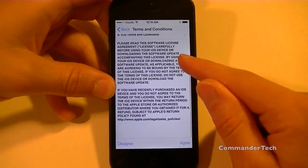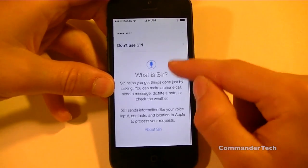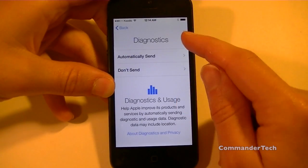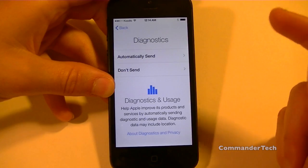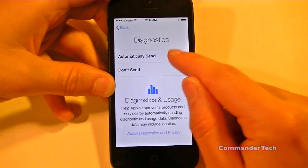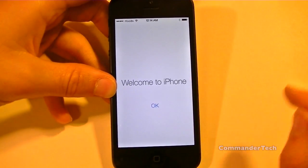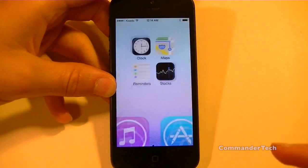Then you can read all the terms and conditions and agree. Choose whether or not you want to use Siri. Choose whether or not you want to send anonymous diagnostics to Apple. And here you go — you have Welcome to iPhone. Click OK.